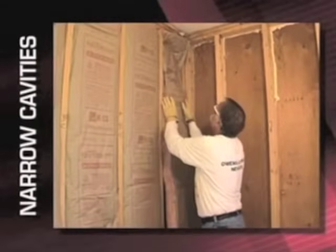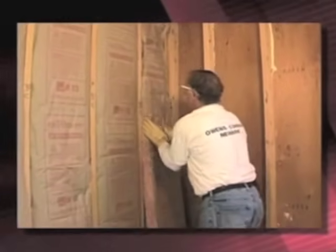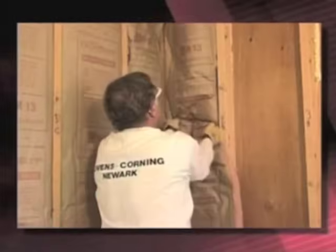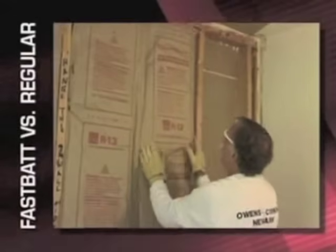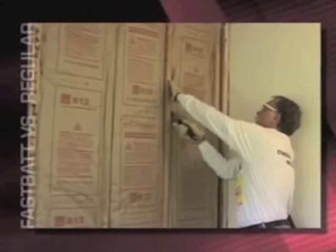These were the narrow cavities, about 11 inches wide. For the one on the left, I cut and fit the bat, and for the one on the right, I just stuffed a full bat into that spot. You can see some cold spots in the cavity on the right — this is a result of gaps caused by wadding the bat into the cavity.